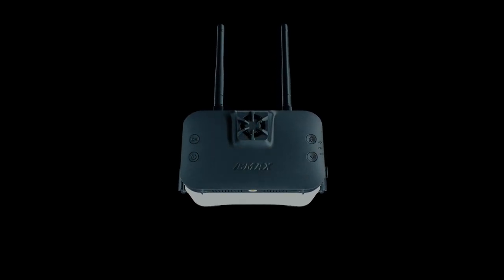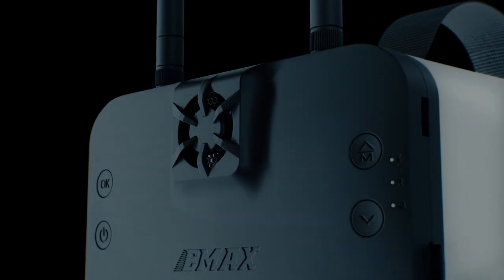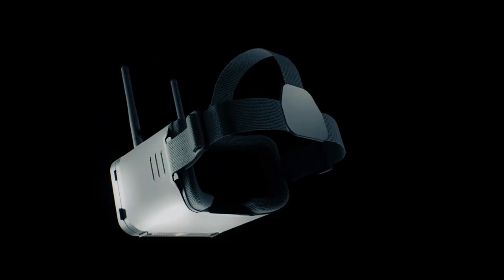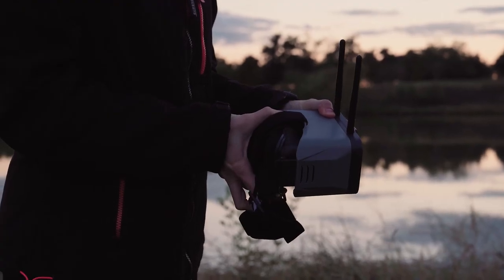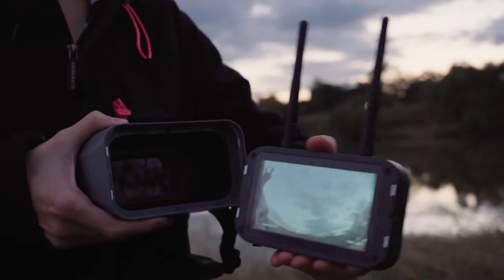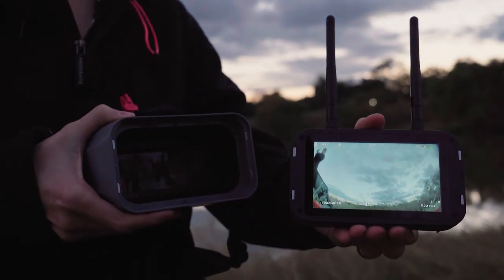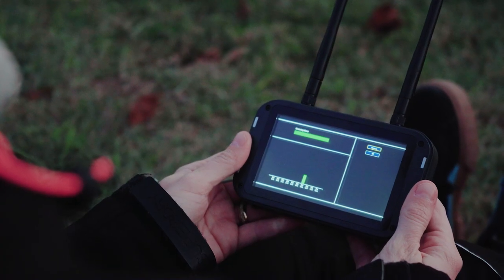As the next generation of FPV comes to fruition, the EMAX engineers have created the ultimate introductory goggle for HD quality experiences. Designed in collaboration with HD0, the EMAX Transporter 2 HD boasts a bright HD resolution display, compatible with HD0's open-sourced wireless video transmission system.